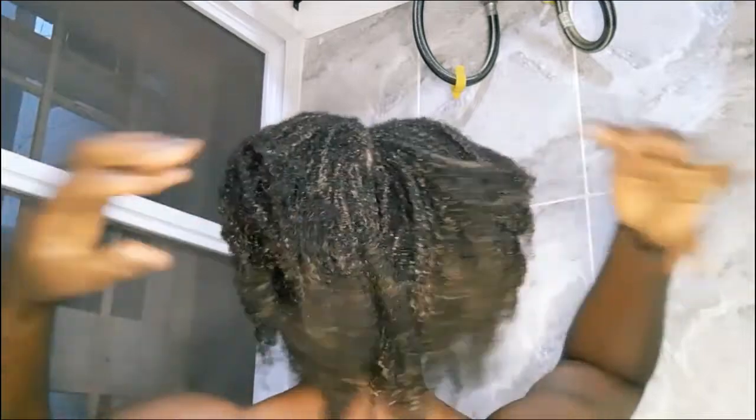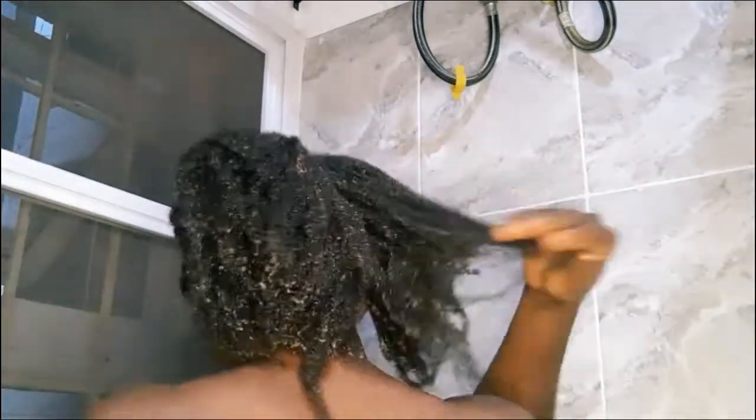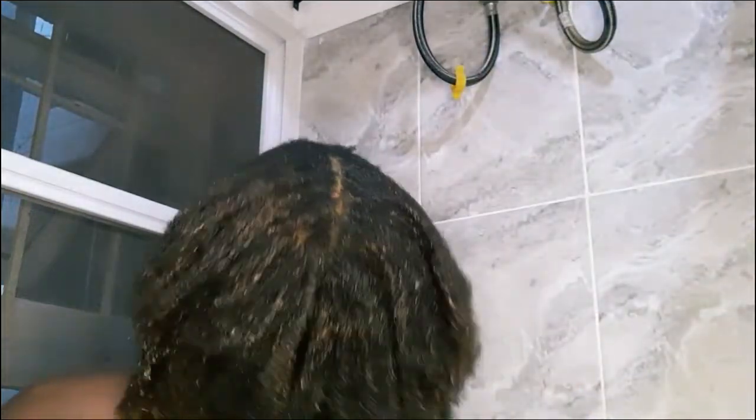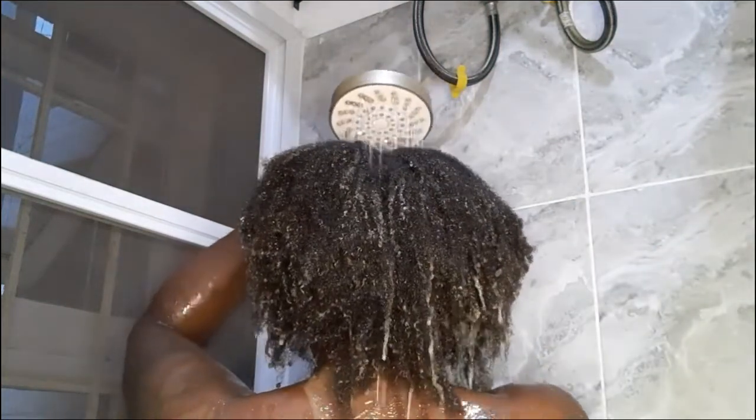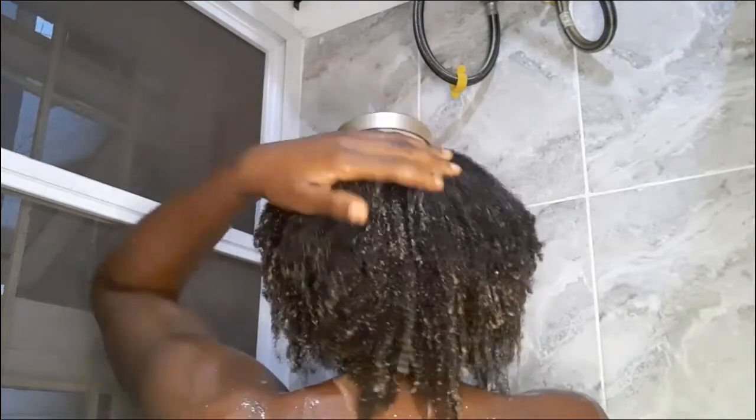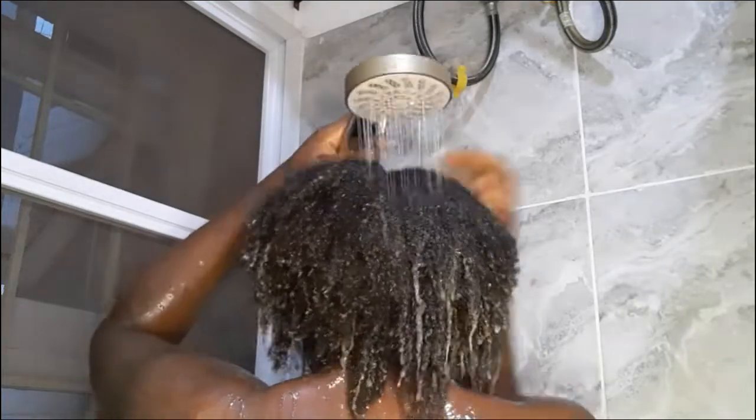I did my research that papaya fruit conditions the hair. Whenever I make research and the results are against that research, I'll let you know, just like I did in my previous videos. My hair is really soft and moisturized. I did not need to use any conditioner apart from this one. I really have to wash my hair and move on to the next process.